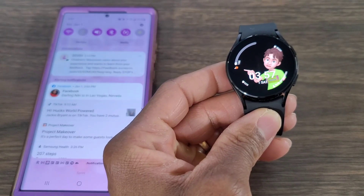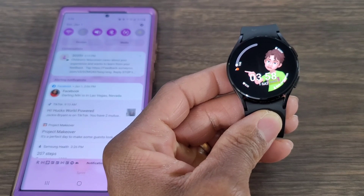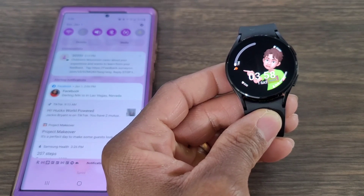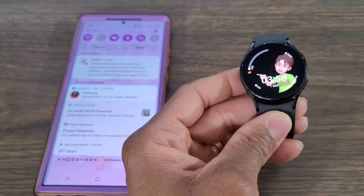Hey, what's up guys, welcome back for another video. If you're into hooks world, today we're going to show you how to get the Google Assistant on your Galaxy Watch 4 and your Galaxy Watch 4 Classic in a few easy steps. With that being said, let's go ahead and get started.